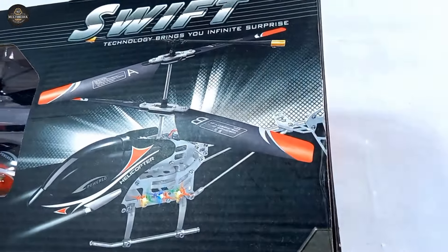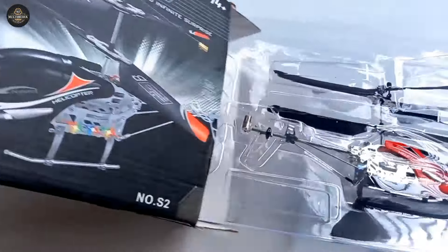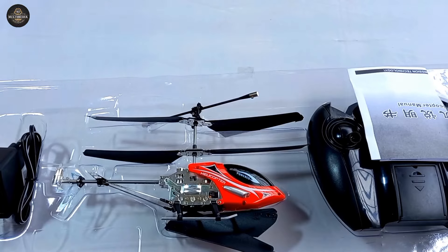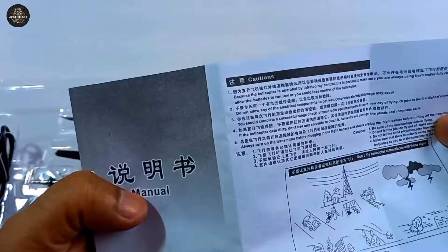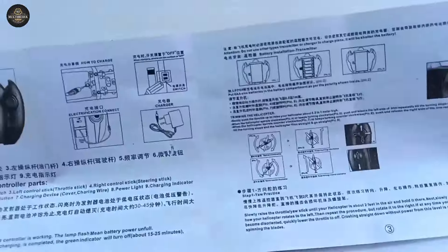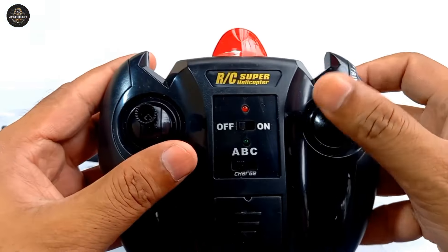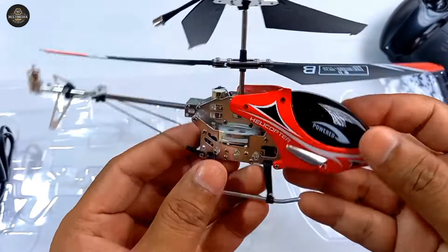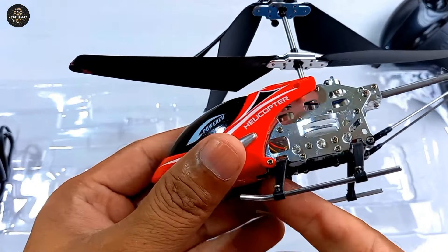Hello friends, welcome to my channel. Today I will show helicopters. Let's just start the video. This is a helicopter remote — a red and black color helicopter.